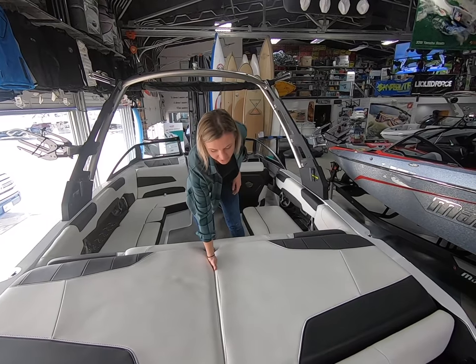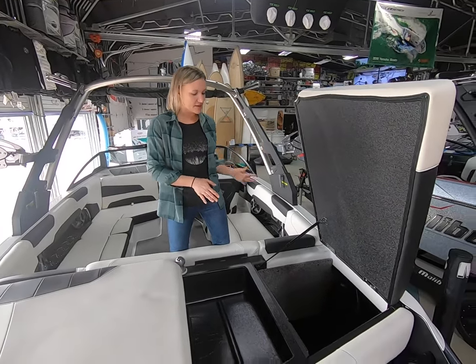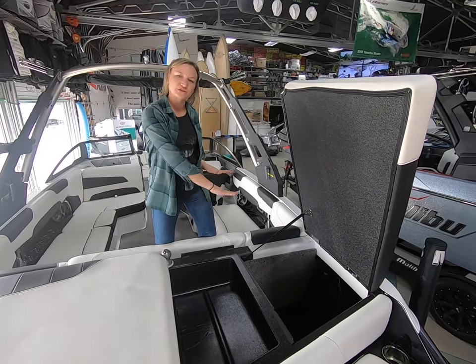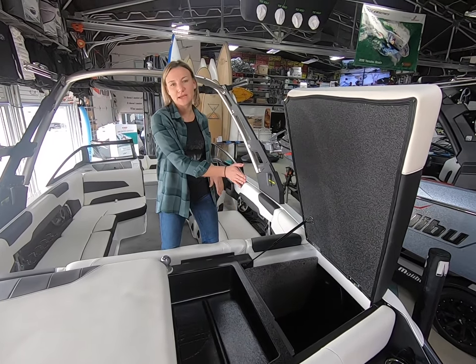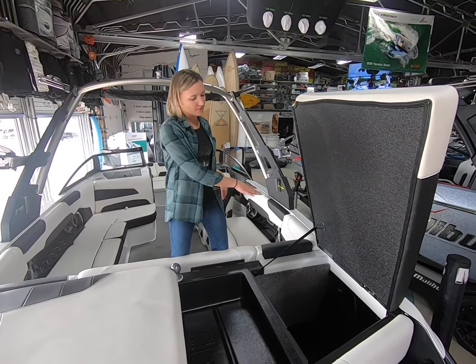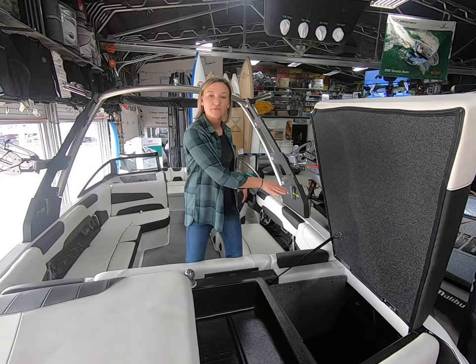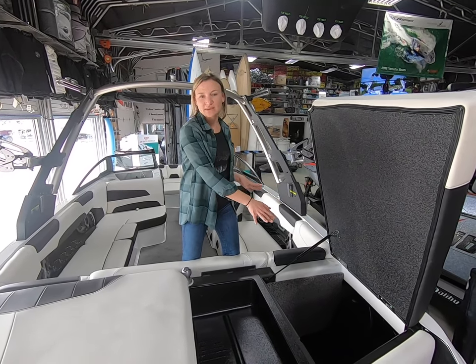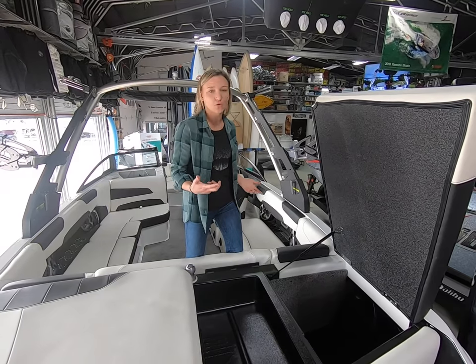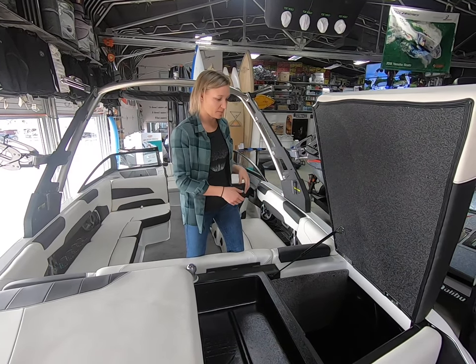One cool change they made this year for the 22 LSV: they've mirrored what they did on the 23 LSV by making the rear ballast tanks L-shaped rather than just a flat tank. Not only is the tank a little bit bigger, but it makes the float inside of the tank a little more accurate even when you're using plug and play. By the time that float gets to the top of the L-shaped ballast tank, your ballast bag is going to be full back here as well — so it makes the screen a little more accurate even when you're looking at your plug and play.